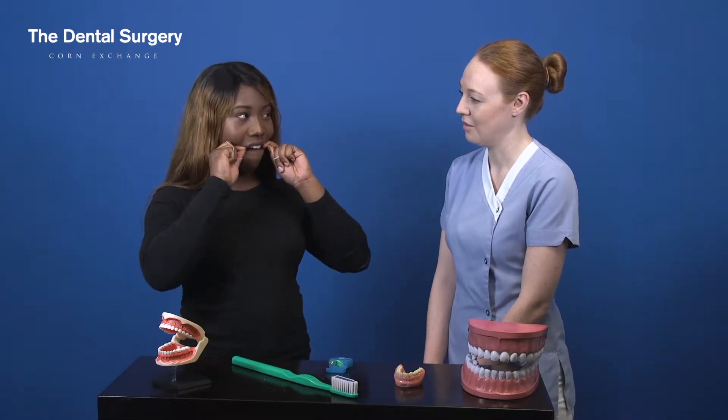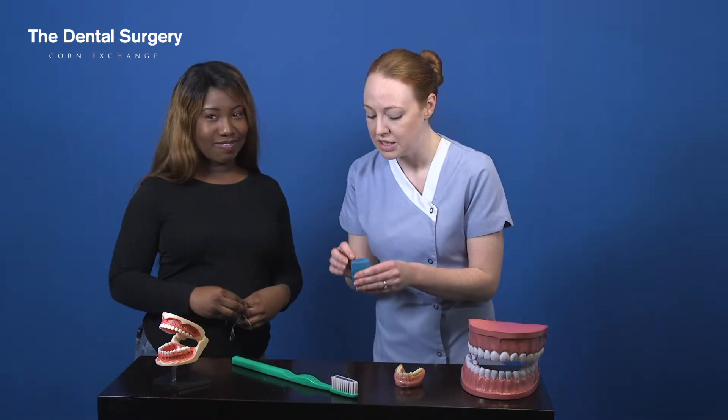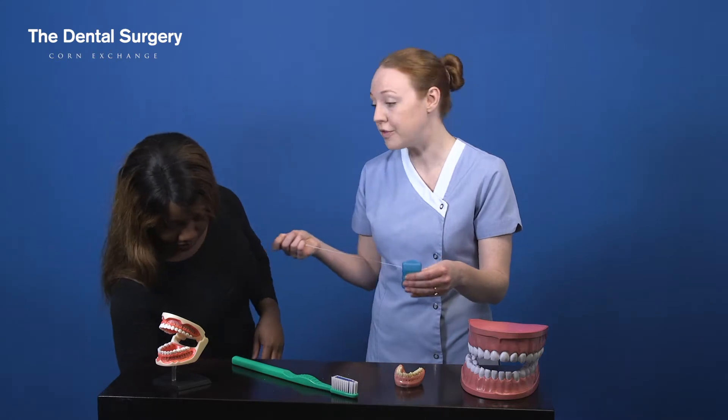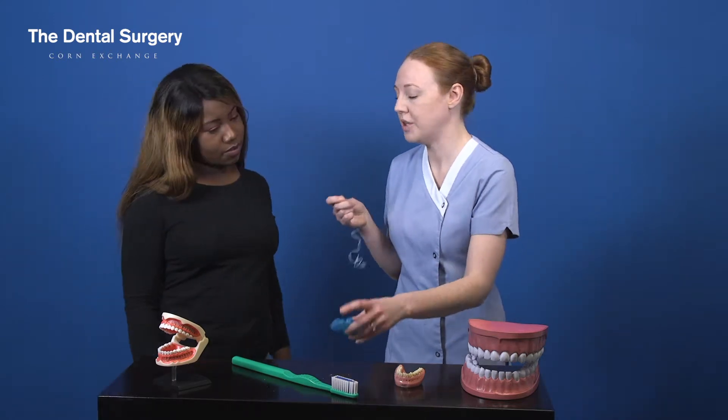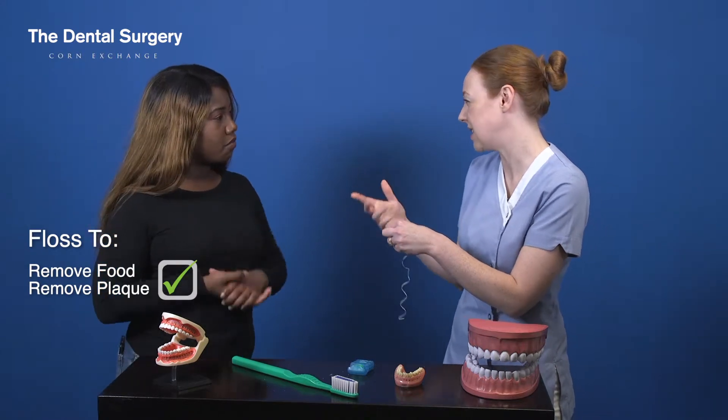I can see why you're finding that a bit tricky. Do you want me to show you what you should do? So first of all, you're flossing your teeth to remove food — you are definitely — but it's also to remove plaque bacteria between your teeth. If it's left there it leads to gum disease and decay.